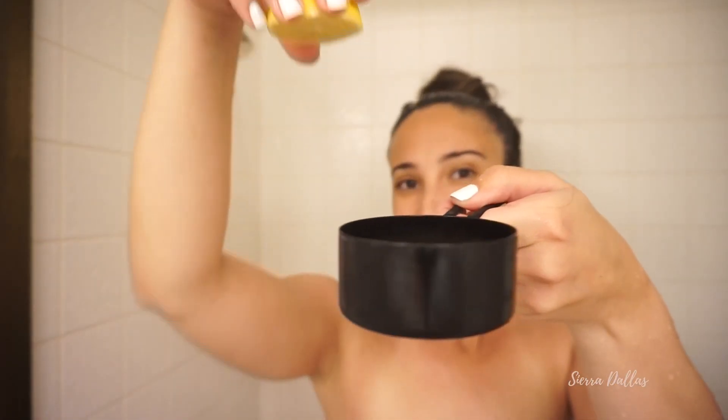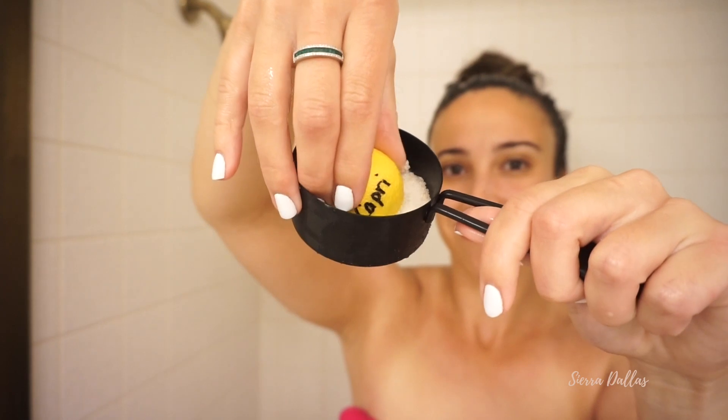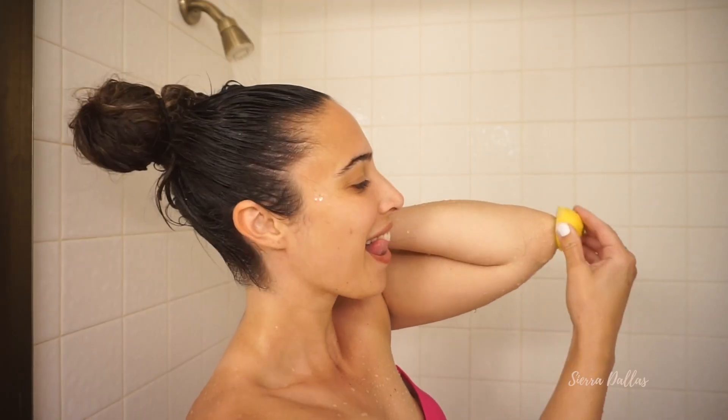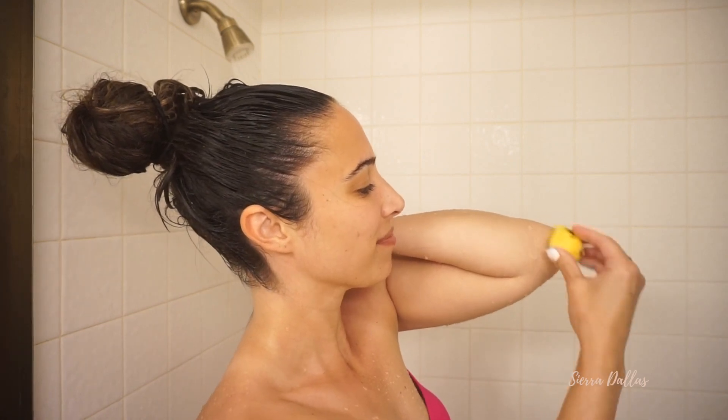Now using the other half of the lemon and some cane sugar, we're going to scrub our weenus — I think that's what it's called. What a weird name for the extra skin on your elbow. I really hope that's what it's called or else that's kind of embarrassing.